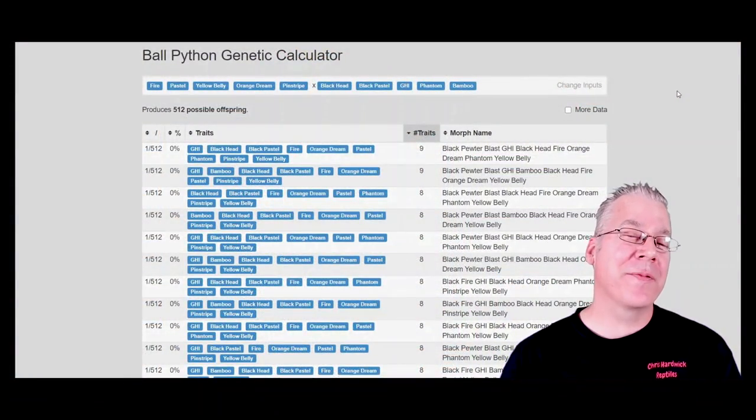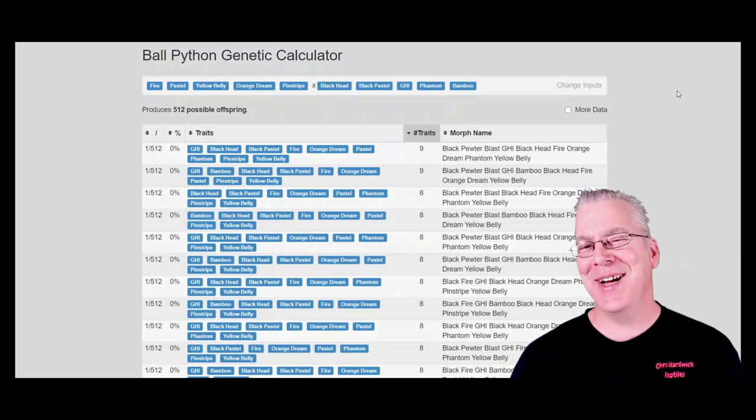Today I want to show you some ball python breeding projects that you may want to avoid. These are projects that can be extremely complicated — breeding certain combinations of genes together. There are genetic anomalies with a lot of combinations; for example, you don't want to breed spider to spider or champagne to champagne because the super spider and super champagne are considered lethal combinations.